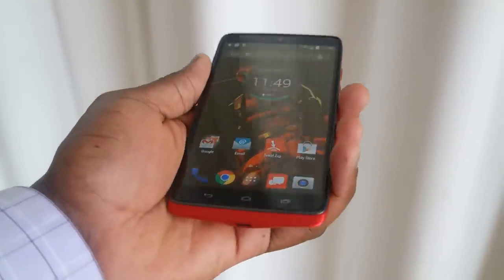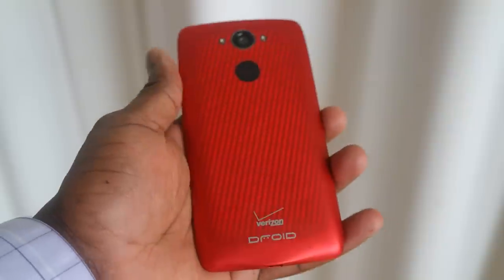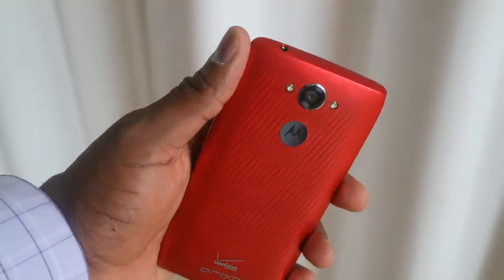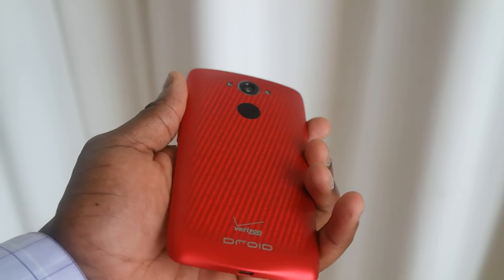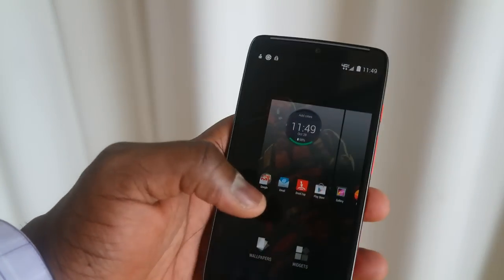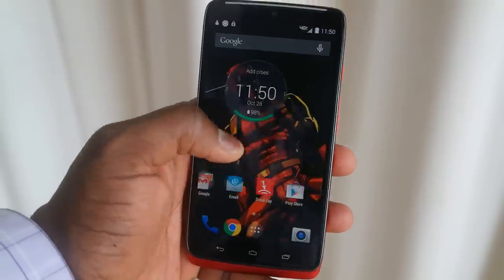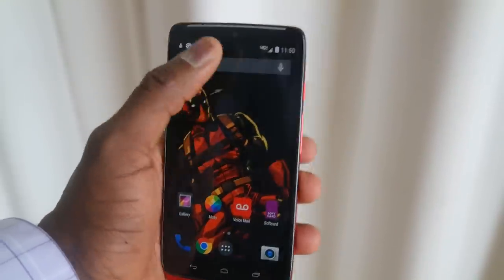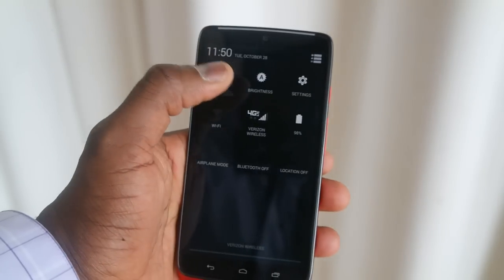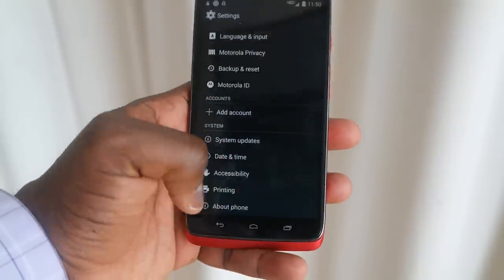Looking at that QHD display, I changed the wallpaper so you can see how the display looks from different angles as I turn the device around — it's gorgeous. The camera itself does a fantastic job taking very solid photos, which you can check out in our camera video soon. Looking at a Deadpool wallpaper, all the black there looks very solid and you can see the red pops out.